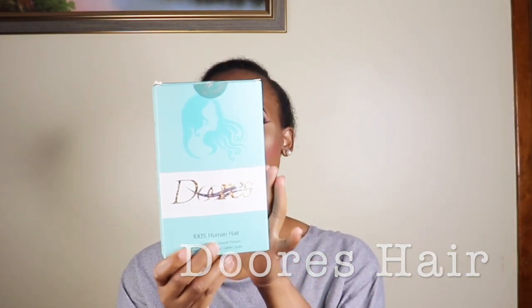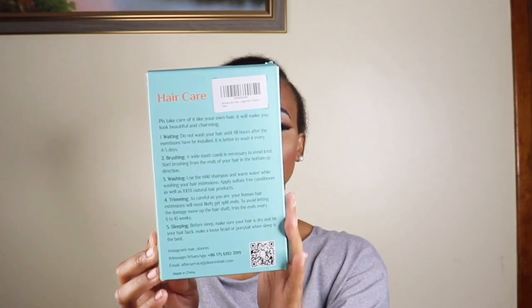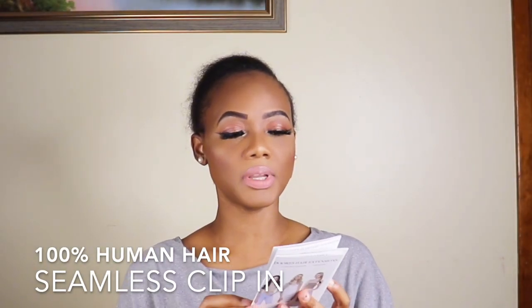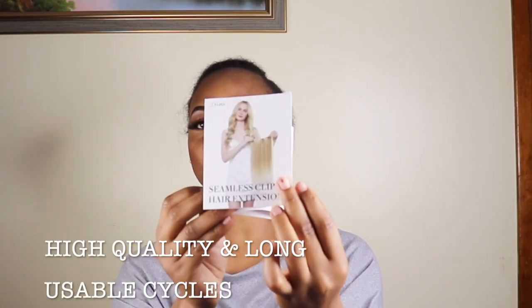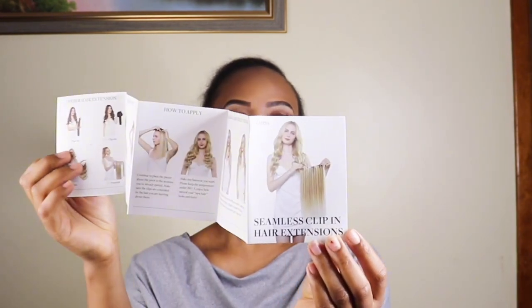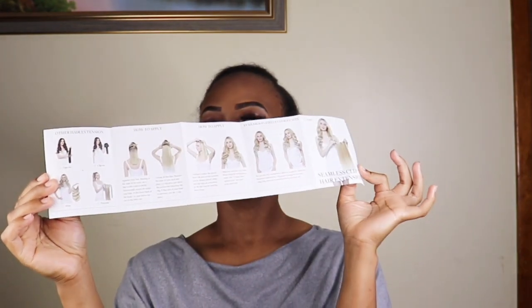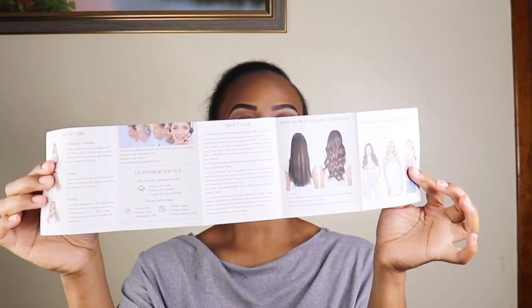Today I have the hair from Doris Hair, and this is the packaging of the hair. On the back it shows you all the instructions. This is their 100% Human Hair Seamless Clip-in Extension. It came with a little booklet showing you how to apply the extensions, some lashes, and a little clip.